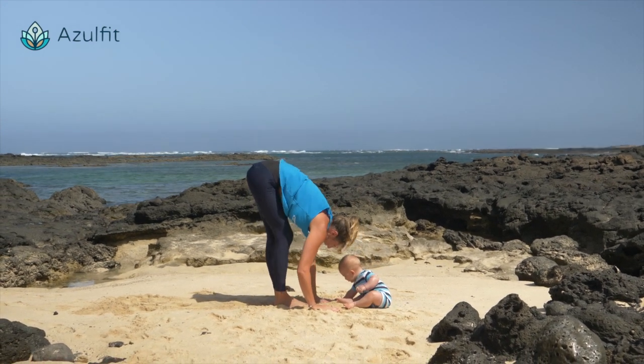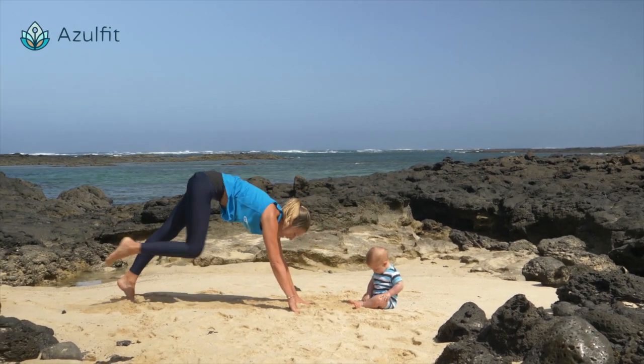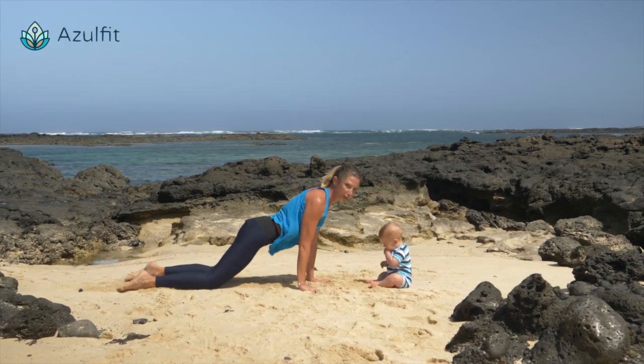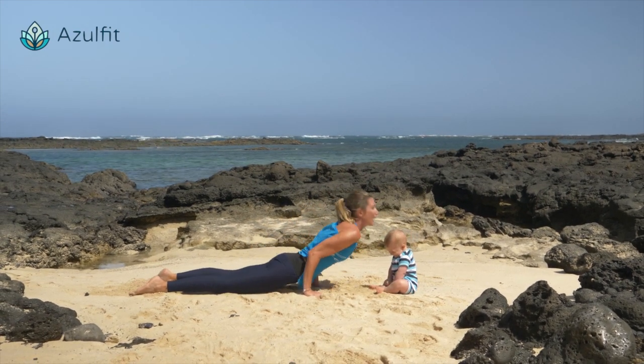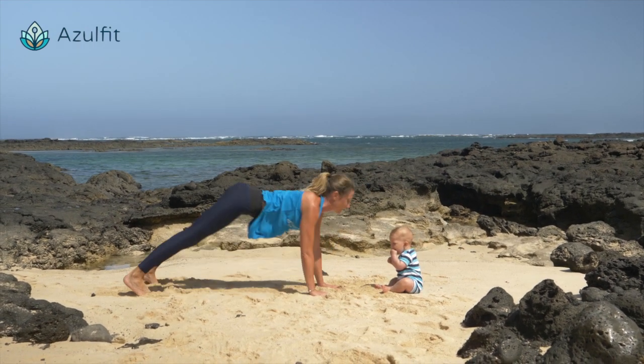Stretch your legs again. Inhale, lengthen. Exhale, step your feet back to plank, or just bend the knees. Open your heart, elbows close to your chest, lowering down. Inhale, open your heart again. Exhale, downward dog.